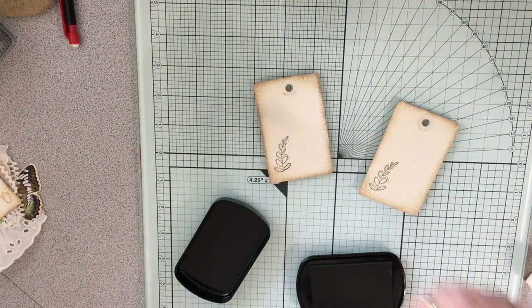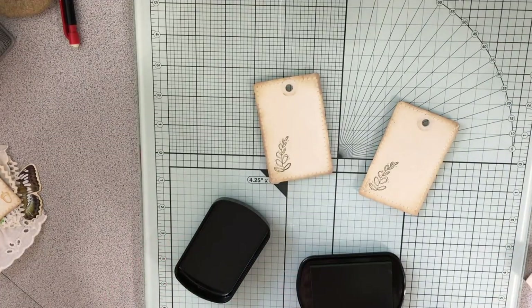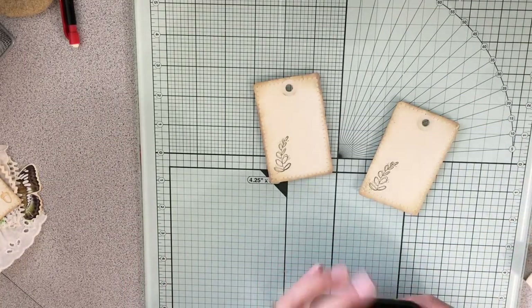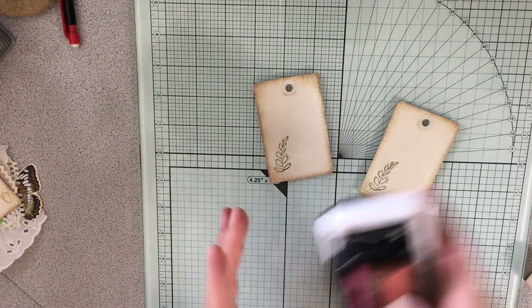All I did was take the playing cards and sew on some of my coffee-dyed paper — that's all that involved.